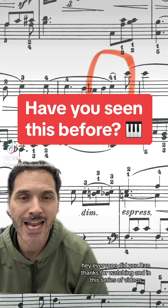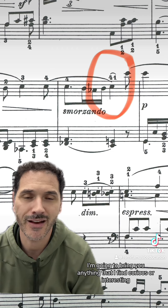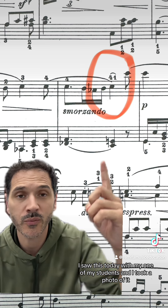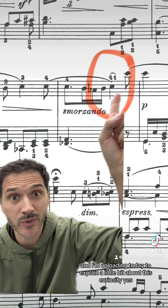Hey everyone, this is Dan. Thanks for watching. In this series of videos, I'm going to bring you anything I find curious or interesting for you guys to learn on the sheet music I'm teaching. In this case, I saw this today with one of my students, took a photo of it, and I'm uploading today to explain a little bit about this curiosity.